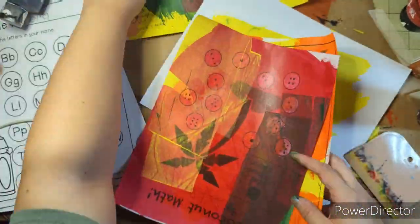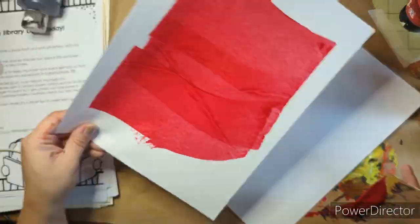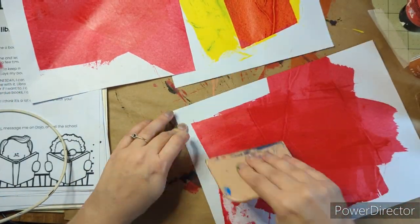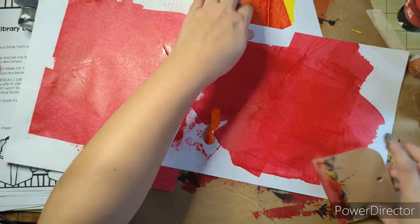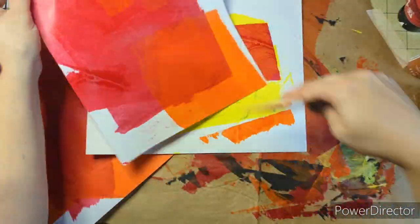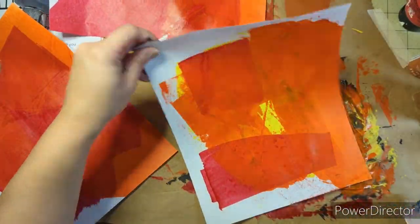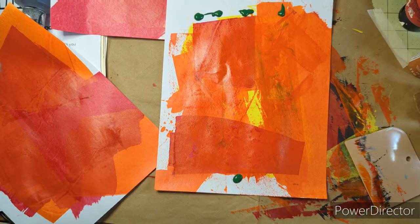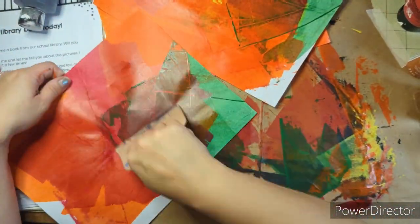These spreaders are for Bondo, for auto body work. My husband turned me on to them because he's done auto body work and he's a mechanic. He asked why I was using a credit card — I kept splitting my credit cards in half. Apparently I am a violent scraper and I was running out of heavy duty cards to use. He said, why don't you just get some Bondo scrapers? You get them in all different sizes — there's three different sizes in a pack. You can get them on Amazon; the link is down in my description box.